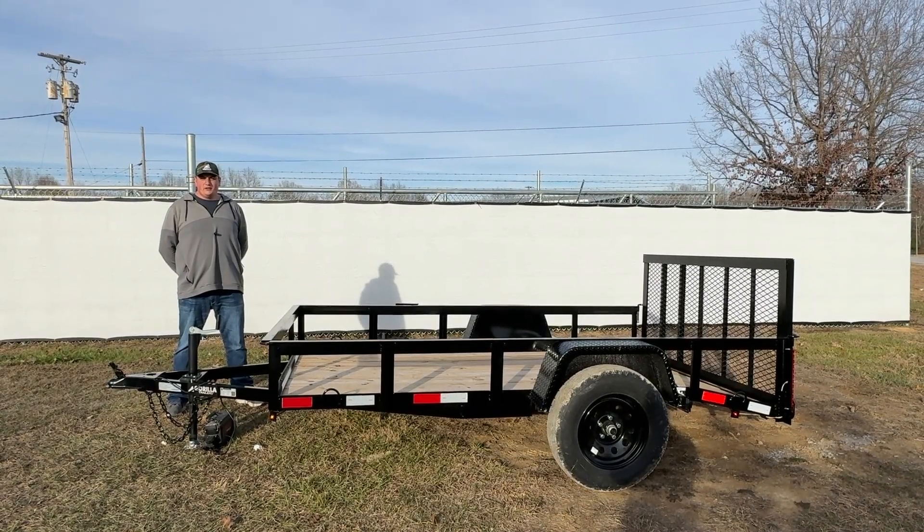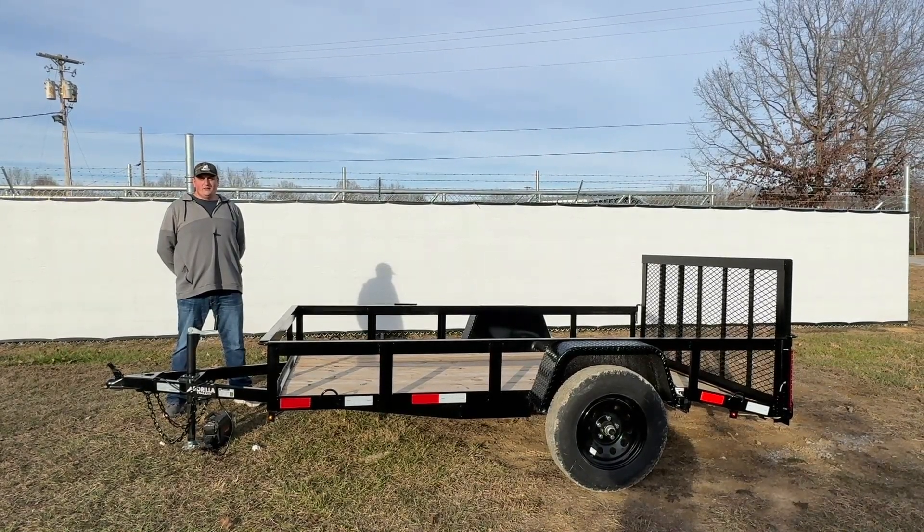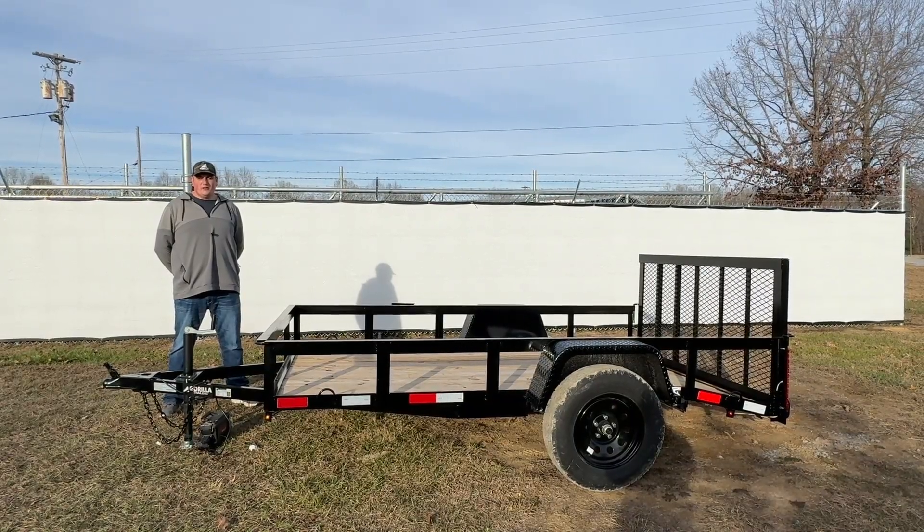Hey guys, this is Justin with Guerilla Trailer. We're located in Smithville, Tennessee. Today we're bringing you a 6x10 single axle utility trailer.